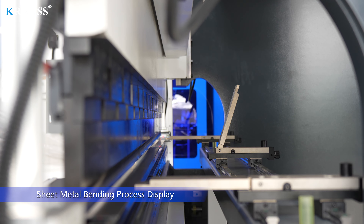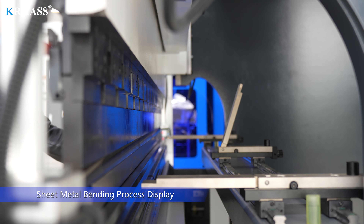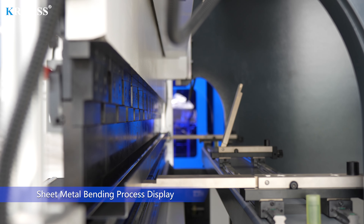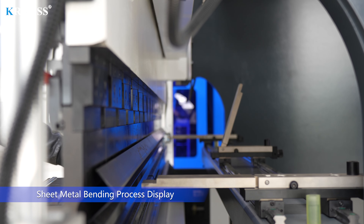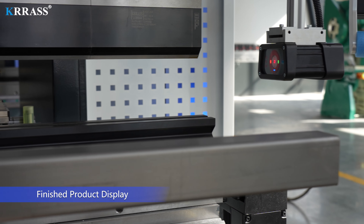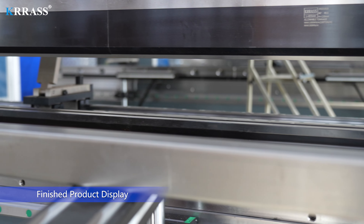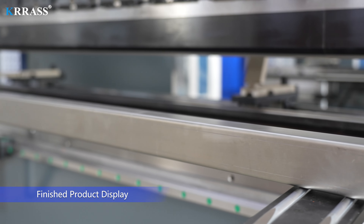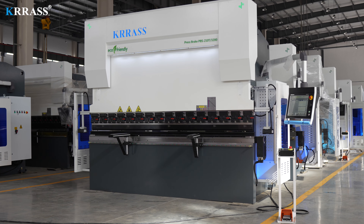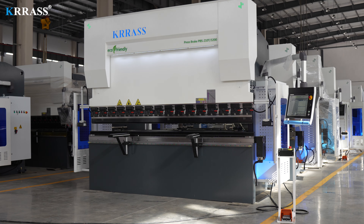Sheet Metal Bending Process Display. Finished Product Display. Thanks for watching.